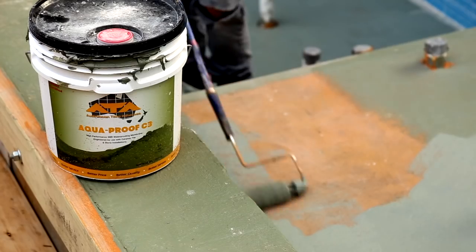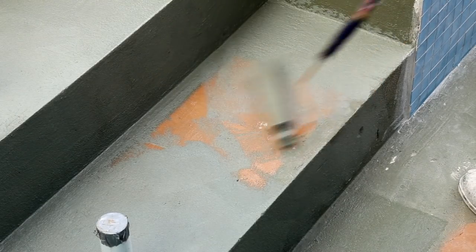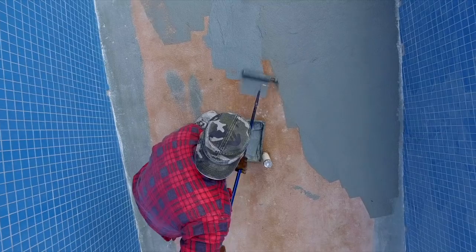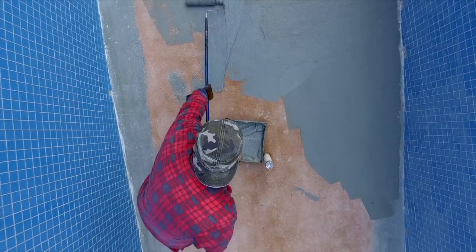The primer coat is designed to make sure that just prior to the application of the membrane, the substrate is clean, sound, and solid — suitable for the application of the waterproof membrane.